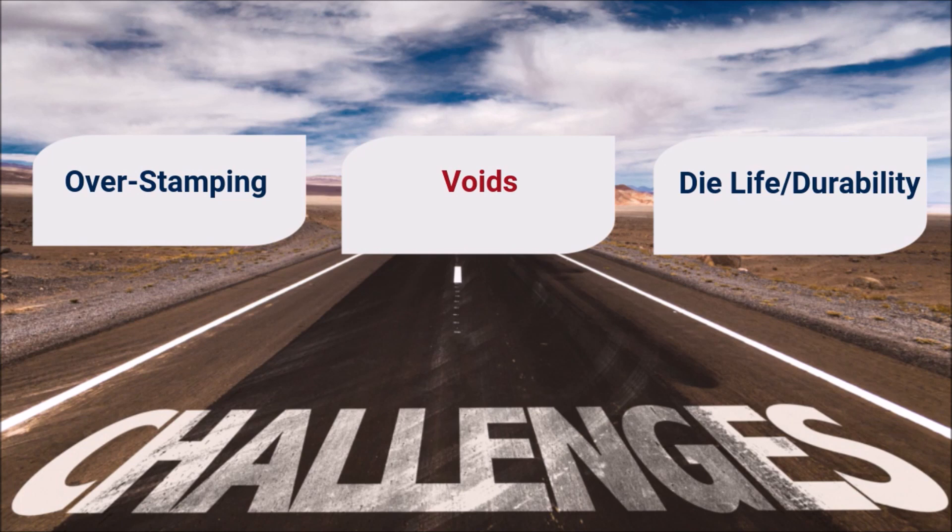Hot stamp is a technology used to apply decoration to a range of products and components. Its repeatability, efficiency, and strong visual impact make hot stamp a popular decoration solution.